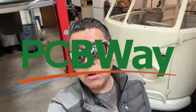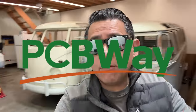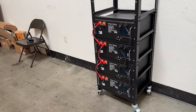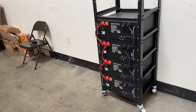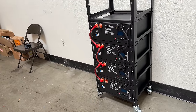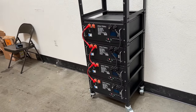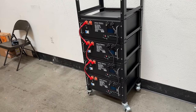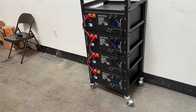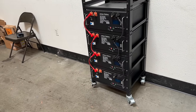This video is sponsored by PCBWay — more on them later. But right now I want to show you this battery. This right here is one of the best batteries around. It's affordable, super easy to set up, you can do it yourself, you don't need to hire anybody to install it, and it's just big enough to back up your entire home. What you're looking at here is 20 kilowatt hours of energy.